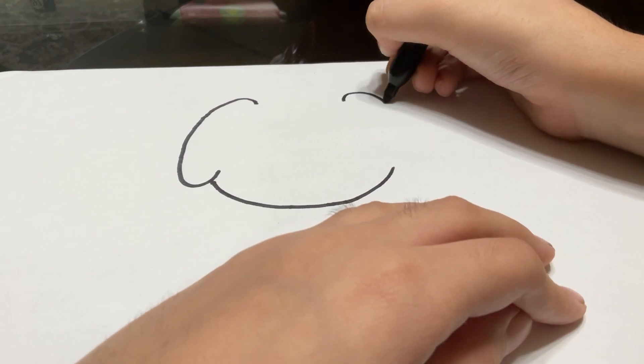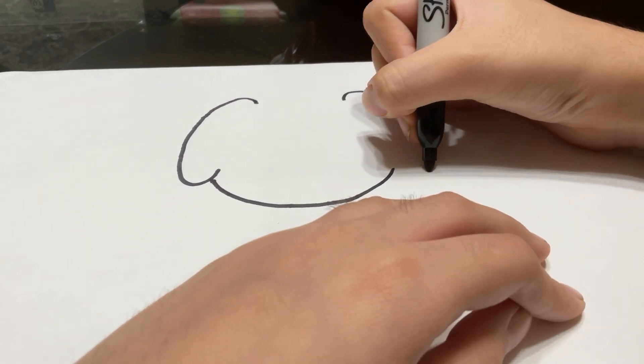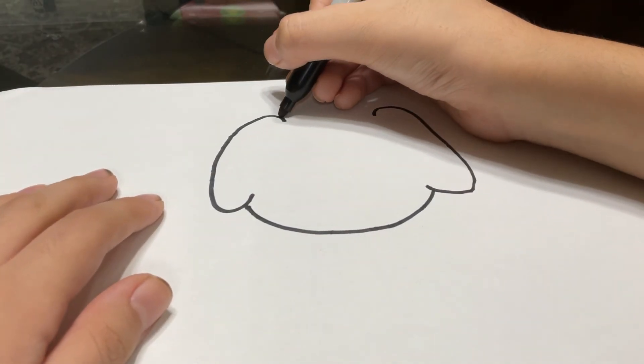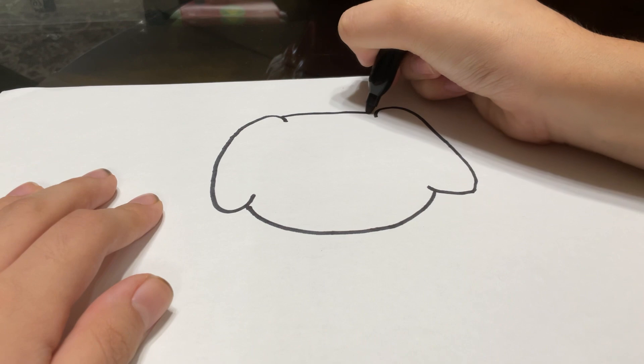Then you're going to do the same thing that you did over here, but do it over here. So first, and the final curve, just like that.